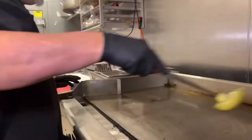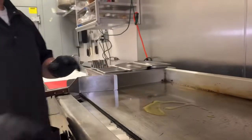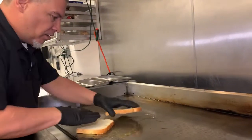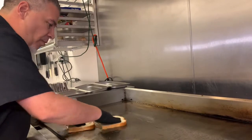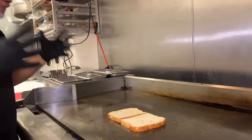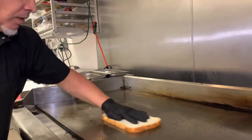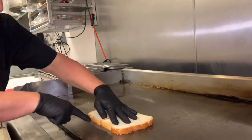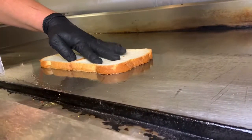We got our griddle nice and hot. We're gonna put our butter down — just like my last video. Press it in, make it even, get that toasty. Don't be afraid to get a little butter on your hands. See where it's starting to bubble down here? Yeah, that's what you want.